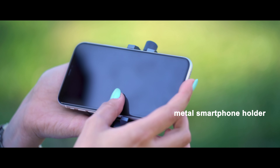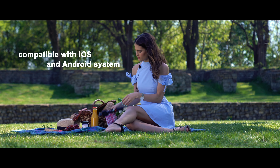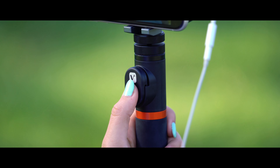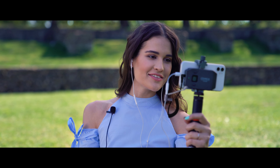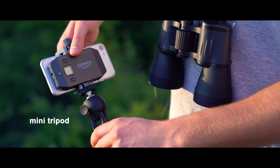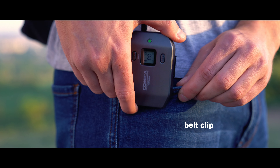Built-in metal smartphone holder, compatible with iOS and Android systems, with remote Bluetooth controller function and real-time audio monitoring, including a mini tripod and belt clip.